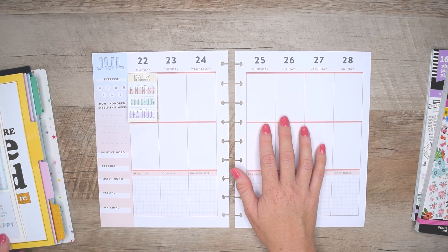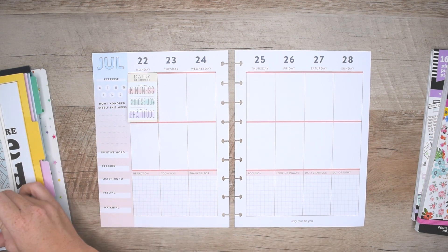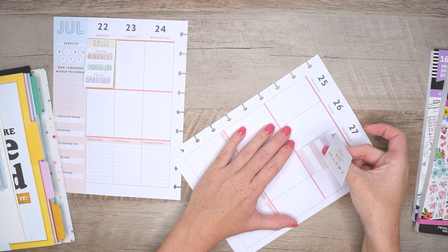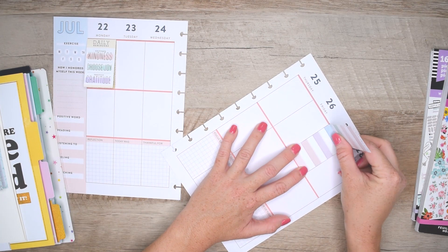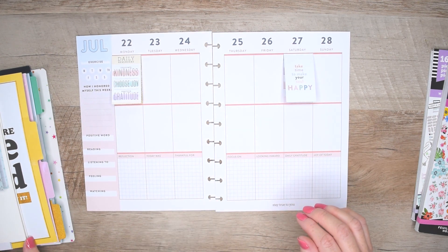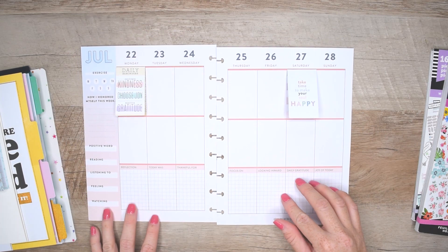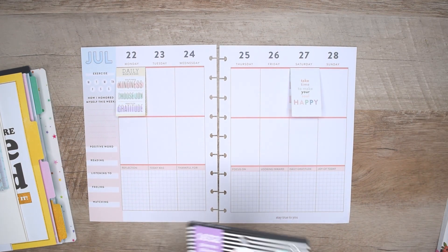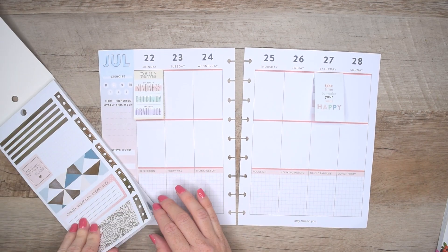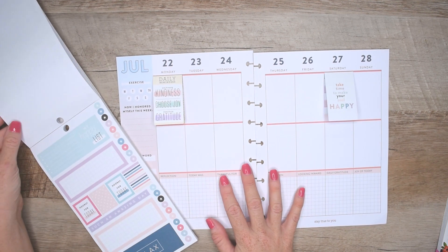We're gonna start with my favorite sticker from this wellness journaling pack. Months ago I would have told you I was never gonna use this sticker — the one that says 'Daily Reminders: Kindness, Choose Joy, and Gratitude' — because I would hoard my favorite stickers. But now I have a new rule: use your favorite stickers first, because what better place to hoard them than in your planner.